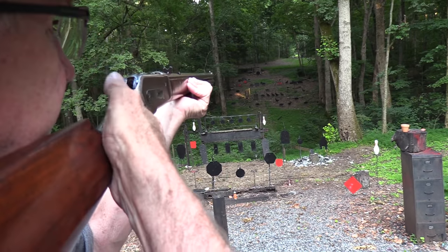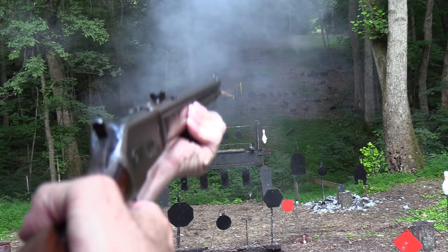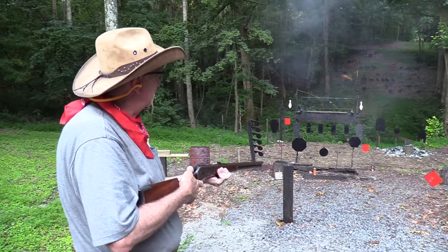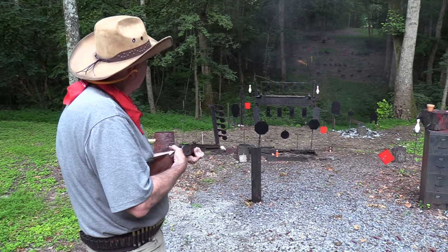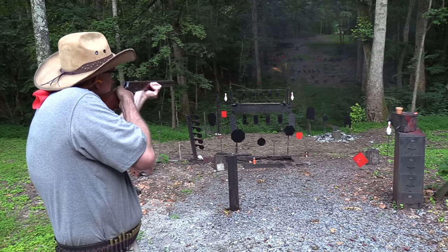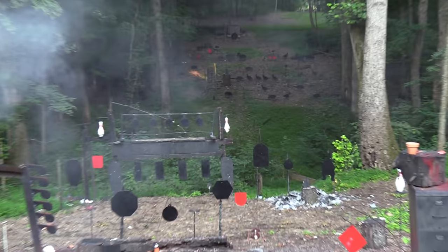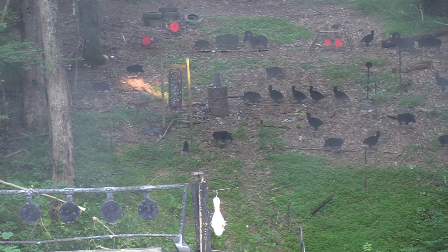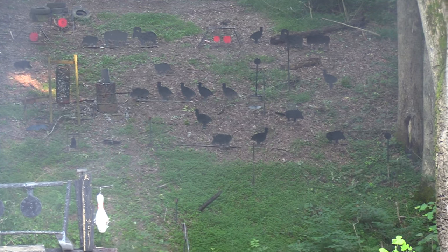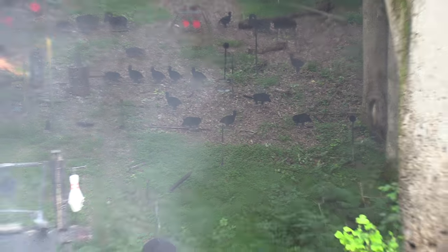Here we go. 405 grains of lead. Oh, isn't that a nice sound? It's not black powder, but it's a little smoky. Well, let's start on the left side on the bottom there. We always start on the right for some reason. We'll move across. We'll miss from left to right. I think I went low.